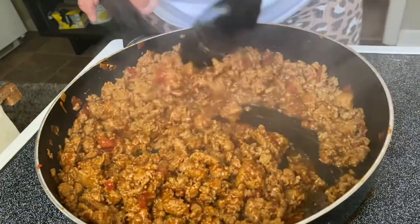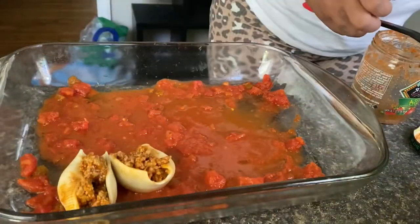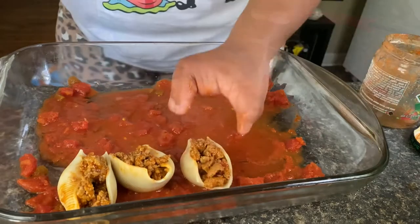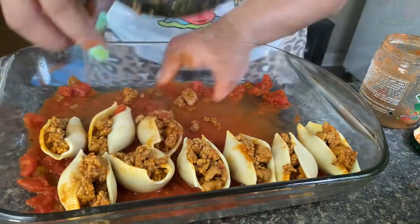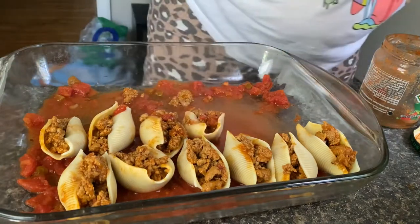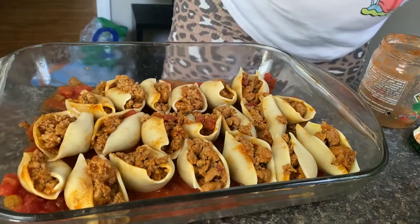So I'm gonna stuff my shells. You guys, I'm so sorry — I actually wanted to apologize. At this moment I didn't really realize that I was recording, but I am stuffing my shells. Before I stuffed my shells I did add the rest of the sauce at the bottom of the pan, and then I stuffed them.